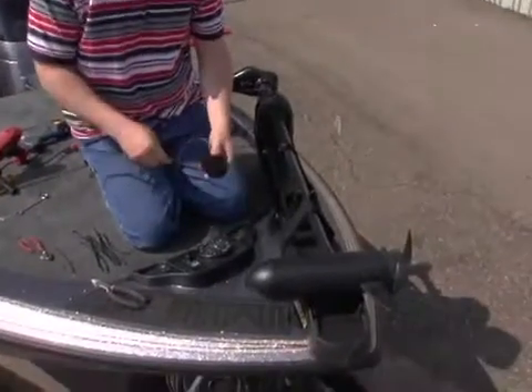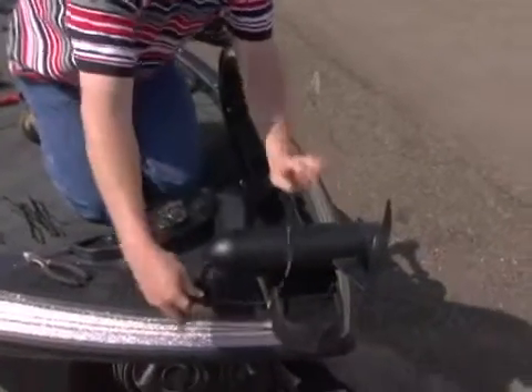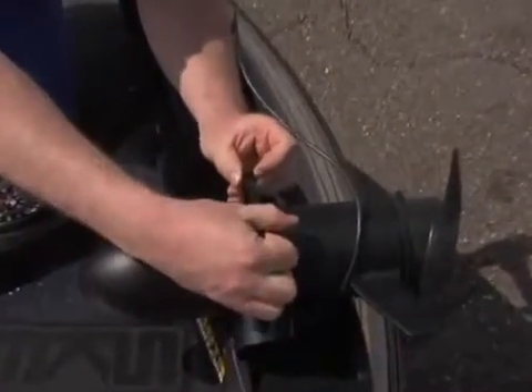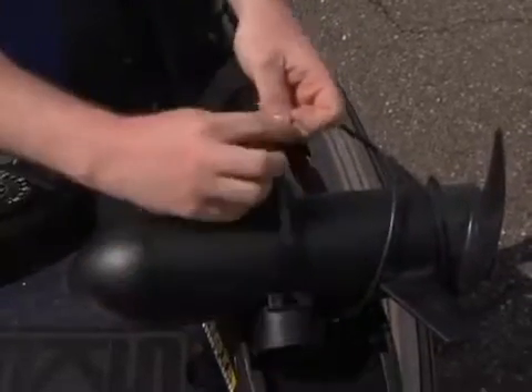Mounting to an electric trolling motor. Mount the puck to the motor's lower unit using the large cable tie that is provided. Notice the slots in the transducer. Run the large cable tie through the slots of the transducer. Place the transducer on the bottom of the lower unit. Wrap the cable tie around the lower unit and secure it tightly.